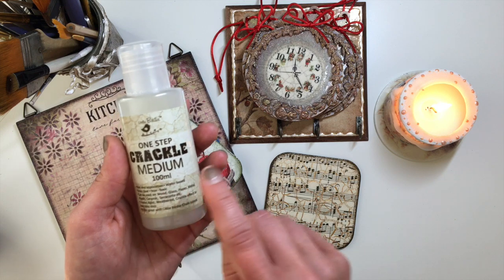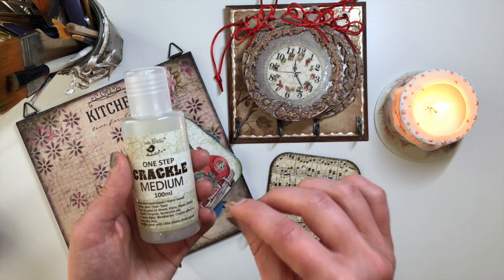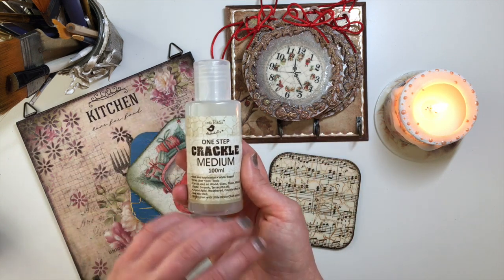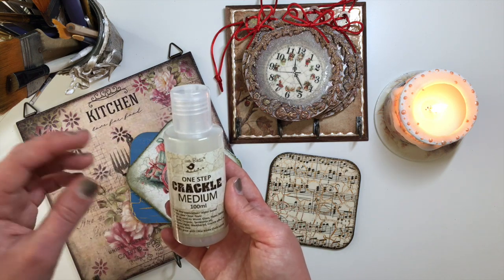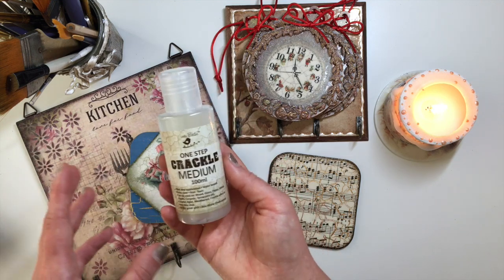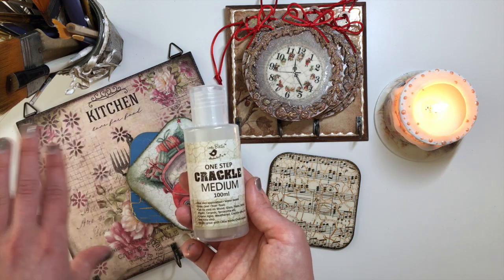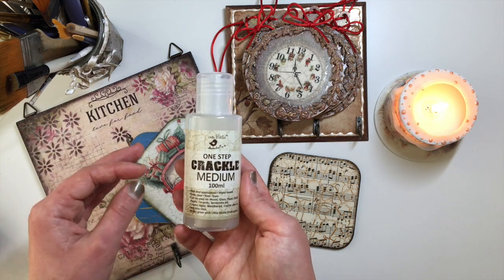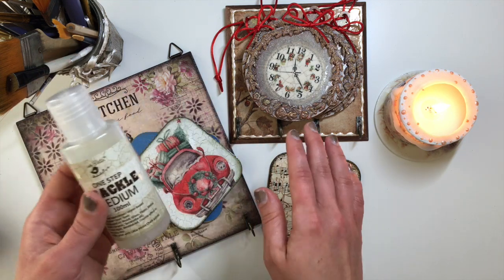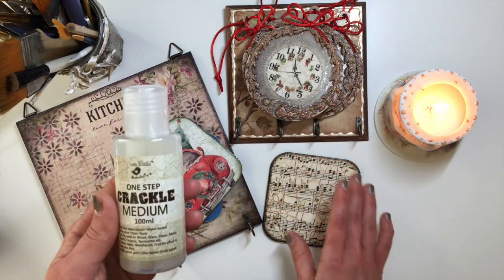You can also achieve a one-step crackle effect by using PVA glue. I have not intentionally used PVA glue to achieve a crackle effect. However, as I work with molds a lot and I use wood PVA glue to glue my molds down, a lot of the times when the glue seeps out a little bit out of the mold and I go to paint over it, I notice that the paint cracks over it.